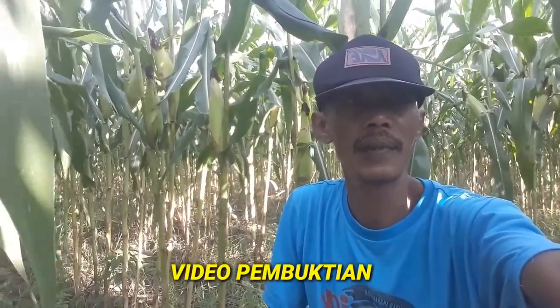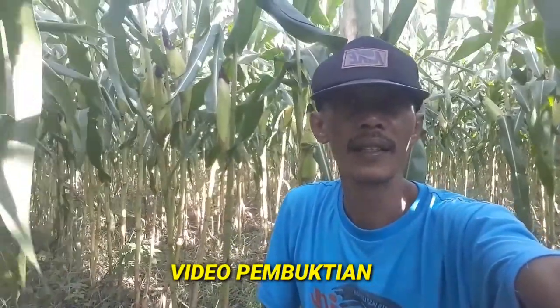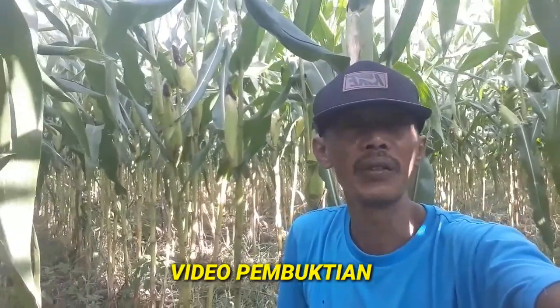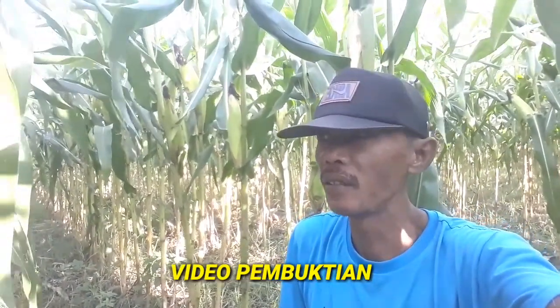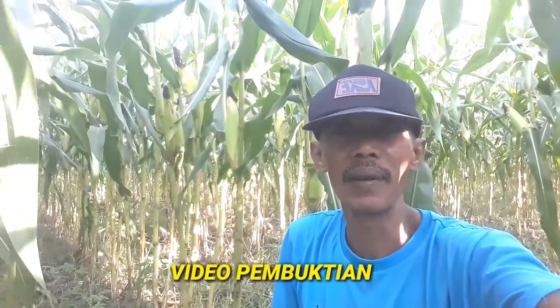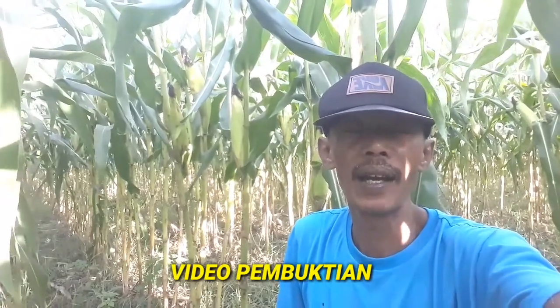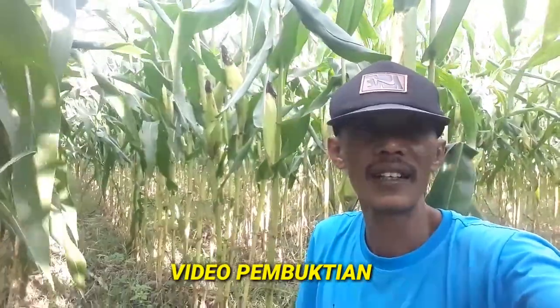Halo, assalamualaikum warohmatullahi wabarokatuh, berjumpa lagi dengan video Sahabat Tani dimanapun anda berada, salam sejahtera untuk sahabat-sahabat semuanya. Kita berada di lahan ini, tanaman jagung saya BC321C Metal, saat ini usianya sudah 80 hari setelah tanam. Terakhir mendapatkan penyeprayan itu sekitar umur 75 HST. Setelah disepray, sekarang sudah berusia 80 HST. Kita lihat apakah penyepraiannya berhasil atau tidak, yuk kita lihat bagaimana keadaan tanaman ini.